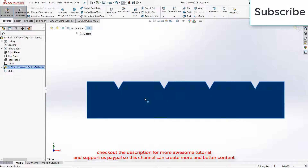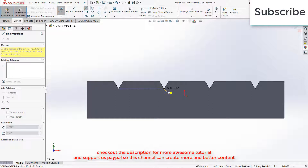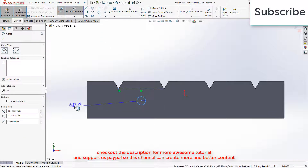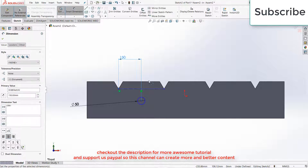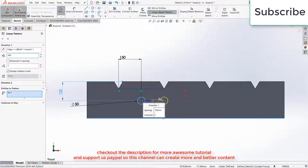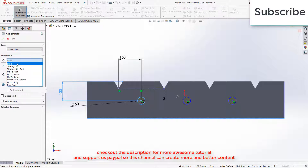Now select this face, click on Sketch. Draw a center line from here to here. Now draw a circle — 50 mm. 150 mm, and distance from here to here is 130 mm. Click on Linear Sketch, select this axis, increase the distance to 150 mm — sorry, 300 mm. Click OK. Go to Features, click on Extrude Cut, click Through All, click OK.